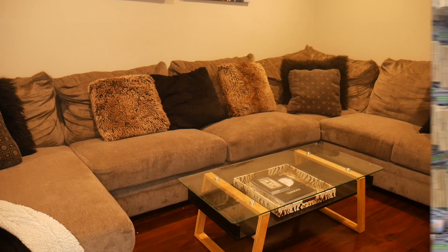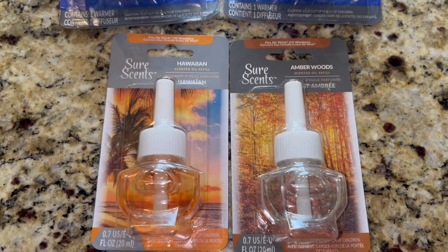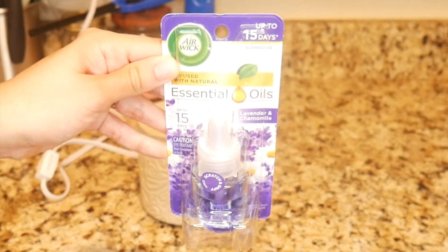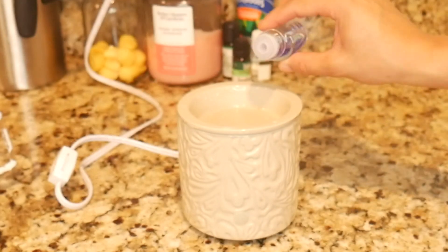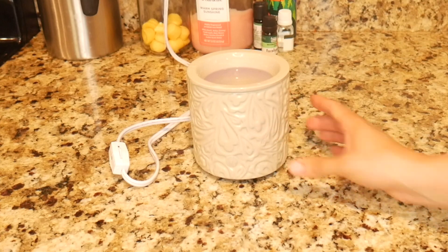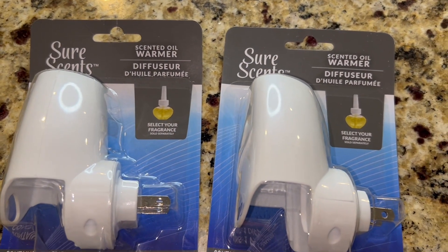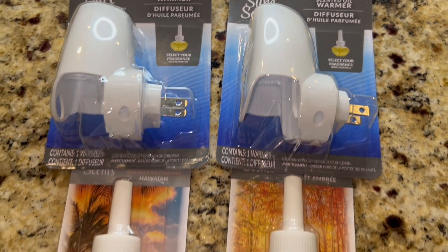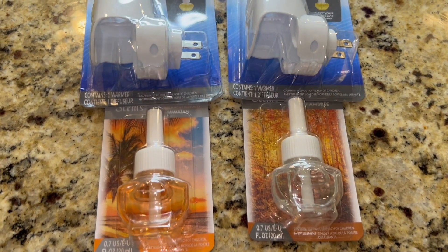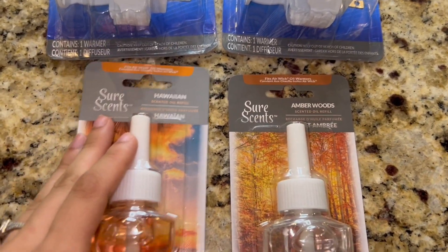I love my subscribers because they come with the best hacks. Somebody left a comment letting me know that you can take these scent refills and pour them straight into your warmer — this is a game changer. It smells amazing and just fills up the house instantly. I also tested out Dollar Tree's plug-in diffusers with their scent refills, and the smell isn't as powerful as Glade or Air Wick, so just keep that in mind. You can smell it but it doesn't fill the room as much as the other brands.